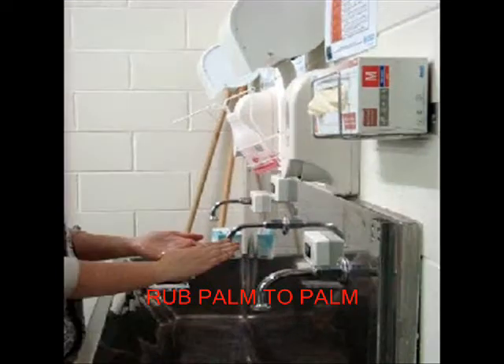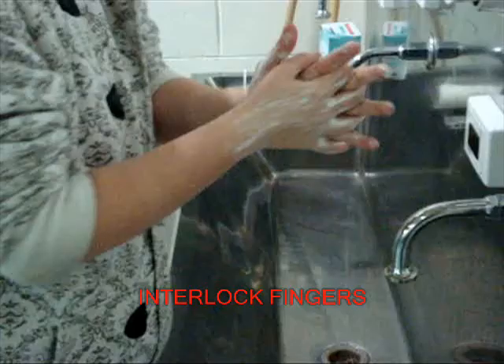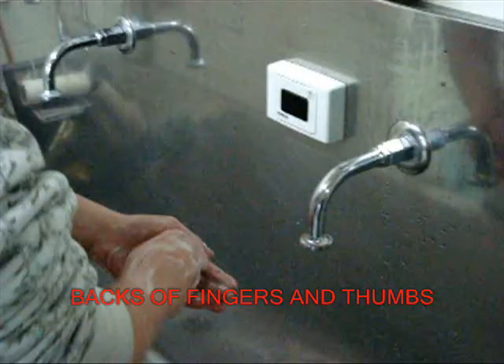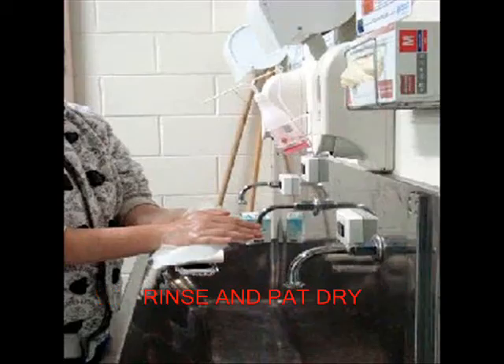Handwashing is an integral part of patient care. It is vital for stopping the chain of infection by reducing the risk of passing on microorganisms to other patients. Handwashing should be performed before and after patient contact, contact with bodily fluids or other fluid items, before aseptic tasks, and after contact with patient surroundings. Handwashing should take 40 to 60 seconds, or three happy birthdays, and works best when done in conjunction with antimicrobial soap.